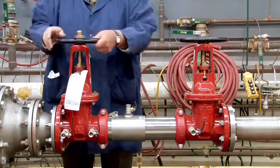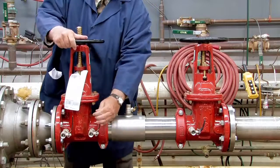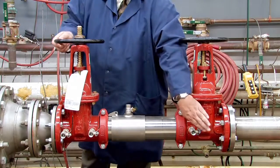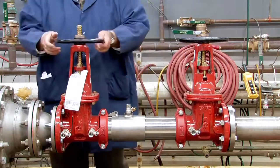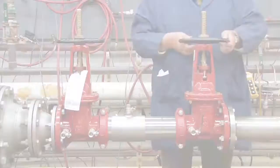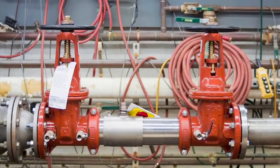To restart the system, slowly open the inlet shutoff valve, close the number two, number three, and number four test cocks, and open the outlet. For more information on local start-up and testing procedures, consult your local municipality or manufacturer's representative.